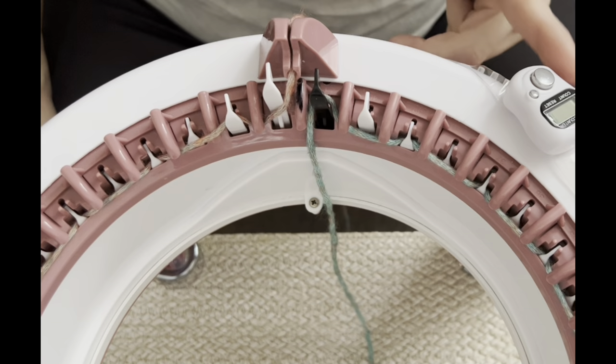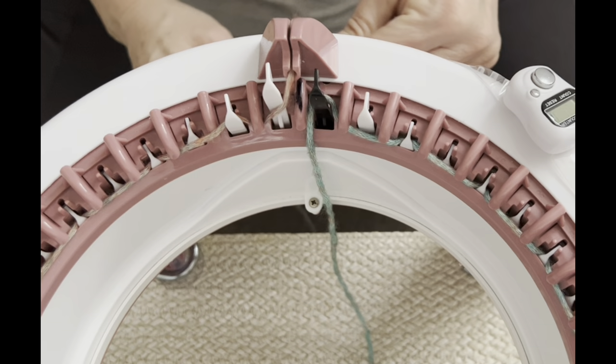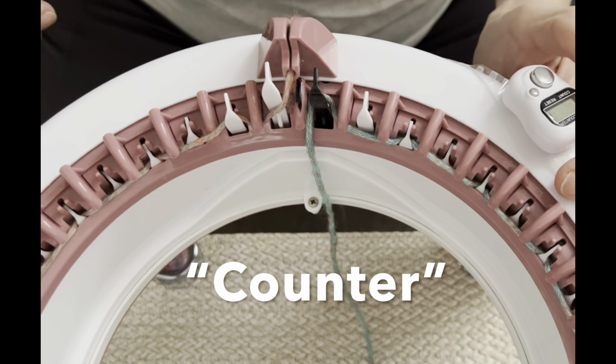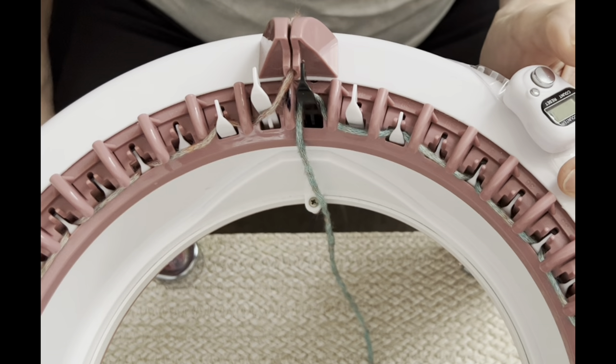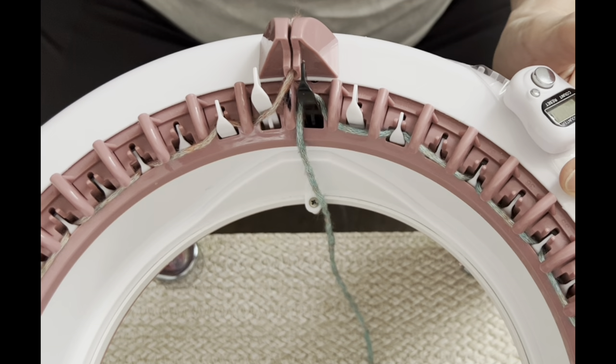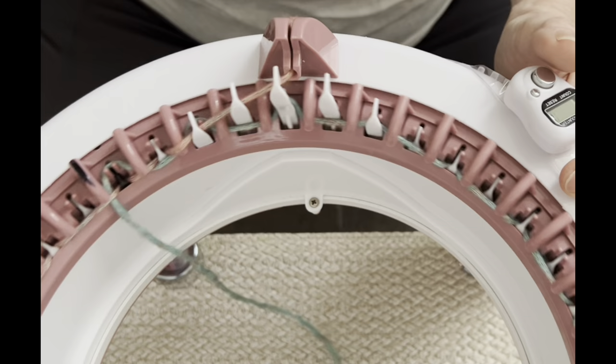I've got my Susan Bates counter attached to the side of my machine. I'm going to use my tensioner — up until recently I haven't used it because I always like to hold the yarn in between my fingers, but I'm finding that using the middle tensioner is perfect for this weight of yarn. I'll click the counter every time I see that black divider coming around. That's a great tip — marking it really does make a difference. I'm going to click it on one because I'm on row one.